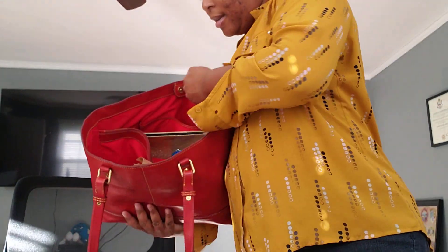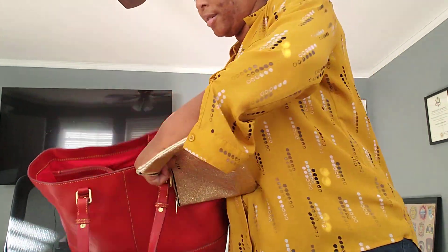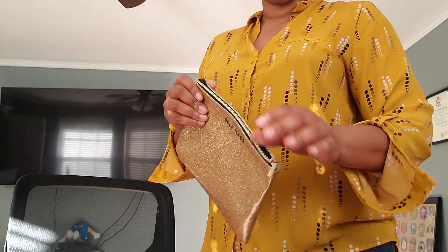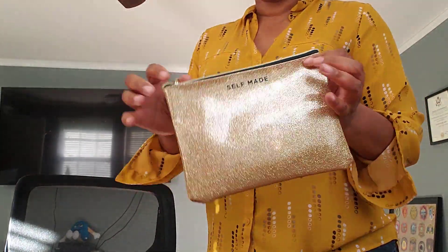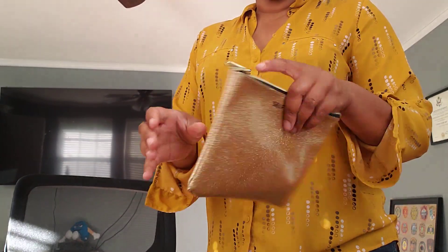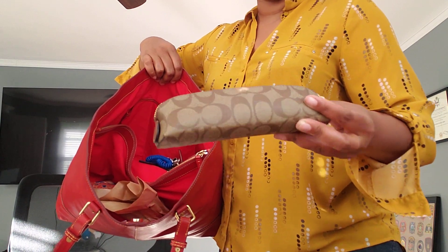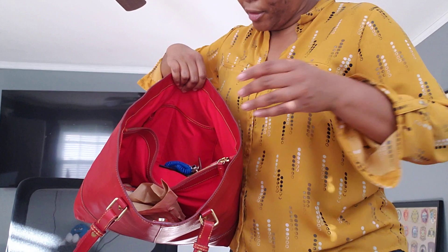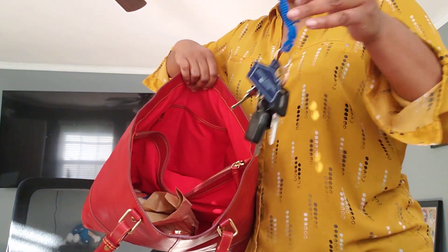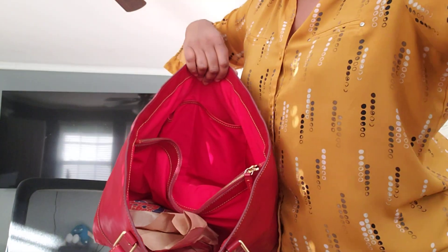I decided to bring back my Target pouches. I just had face masks in here — I figured gold shimmer for the holidays, so it would coordinate. And that's all I had in there. Then my pencil pouch from Coach — if you don't have one, I highly recommend getting one. My keys and my marker are in there because I was labeling something.